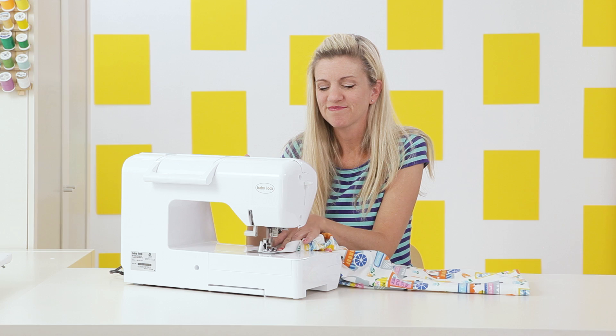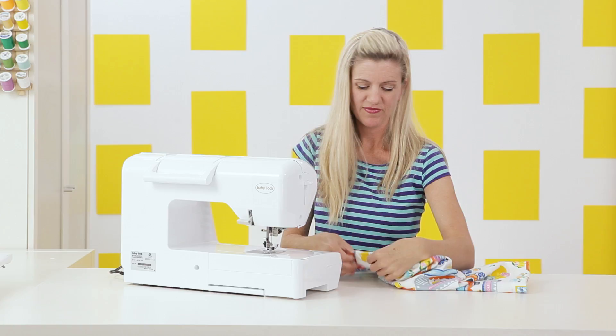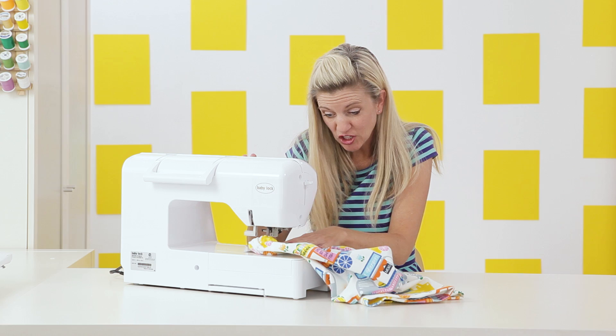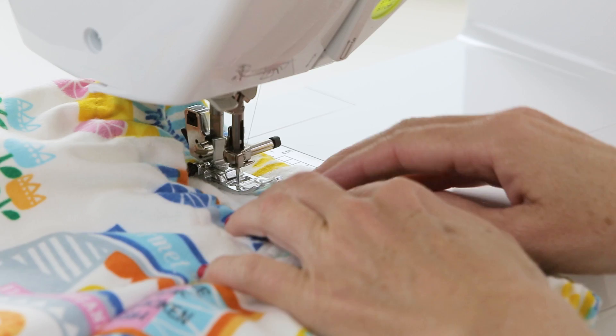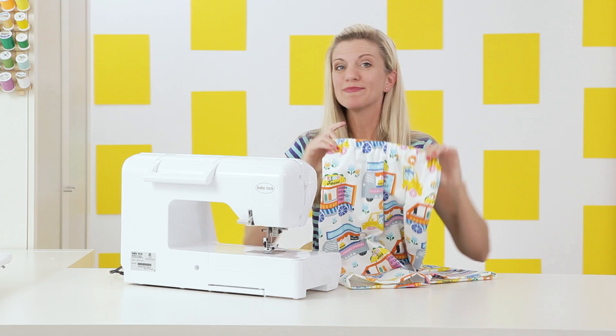The elastic is done — looking awesome! Now we just need to sew the casing closed. Come back to your machine, fold over that area, and sew right along the little opening. Start at the same spot that you stopped at before, try to match up the stitch line, do a forward and backstitch, make sure you're not sewing any of the elastic, and sew right down. You are done with your cute little pajama pants!